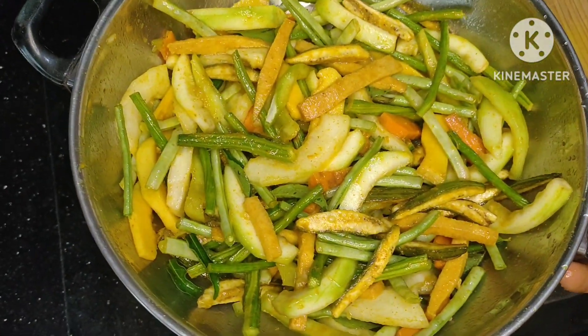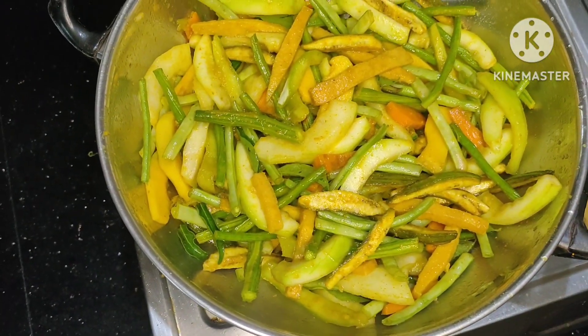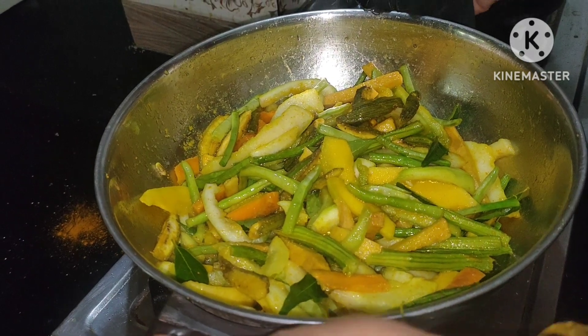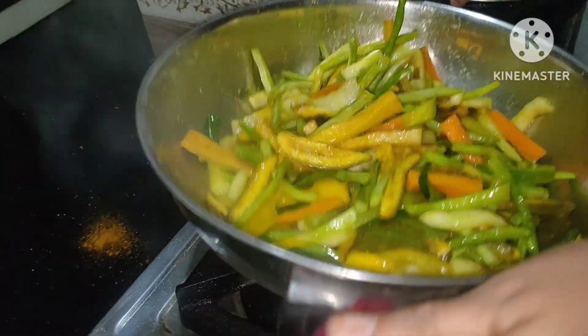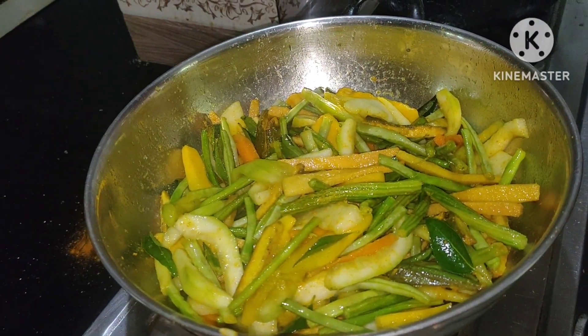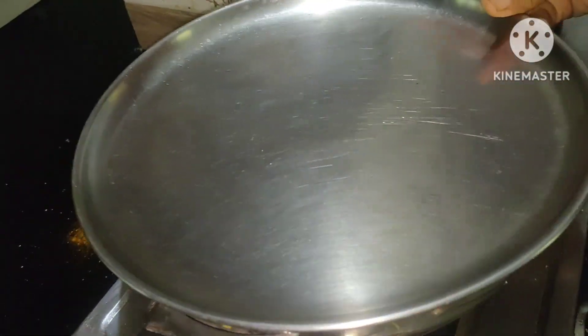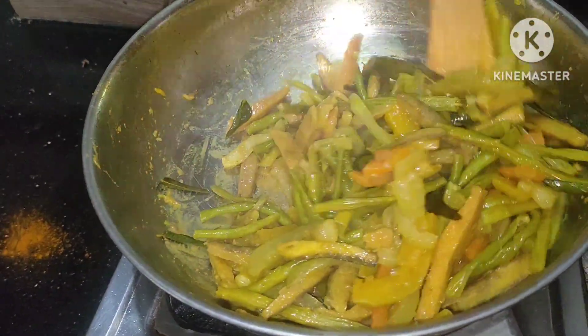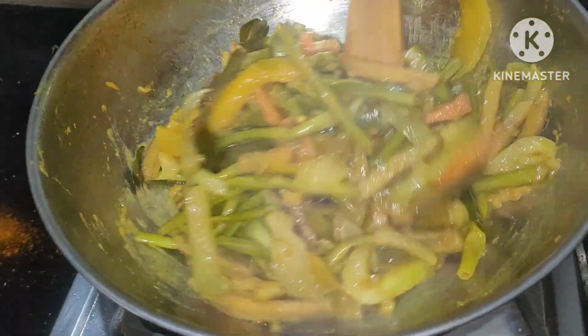Move to the low flame. You should put it again on the low flame. You have to get vegetables, so you can check if you want to get as big as you want.